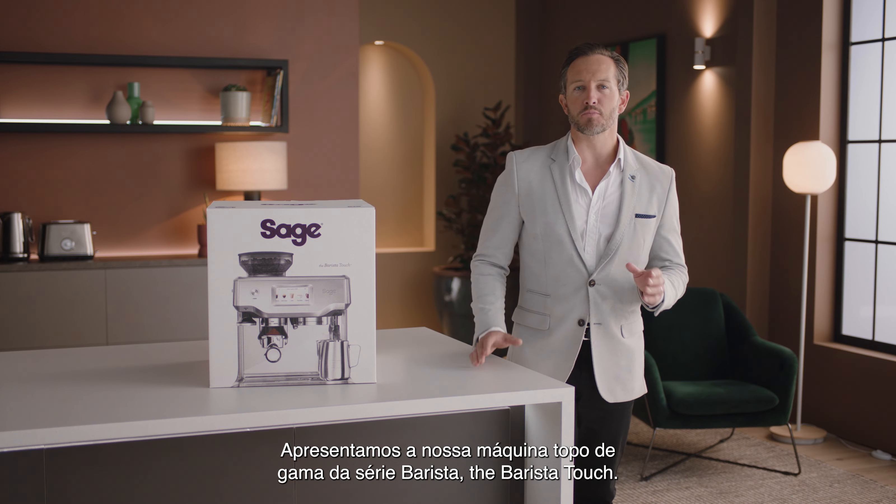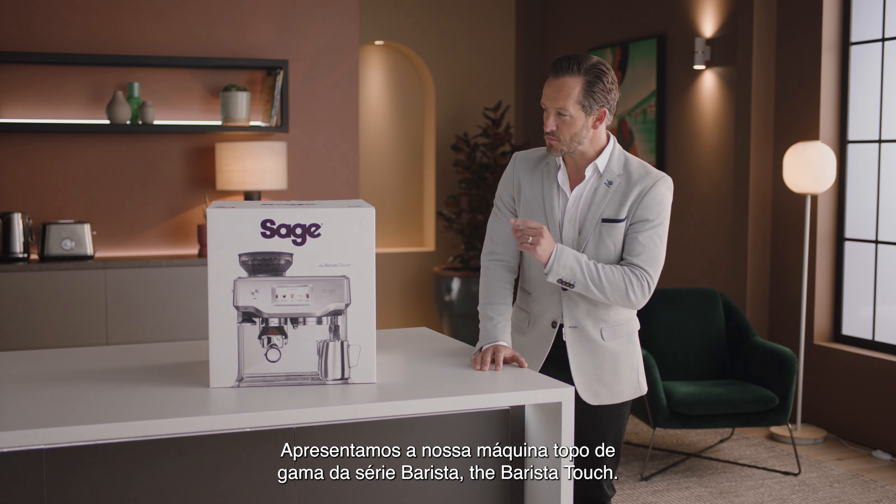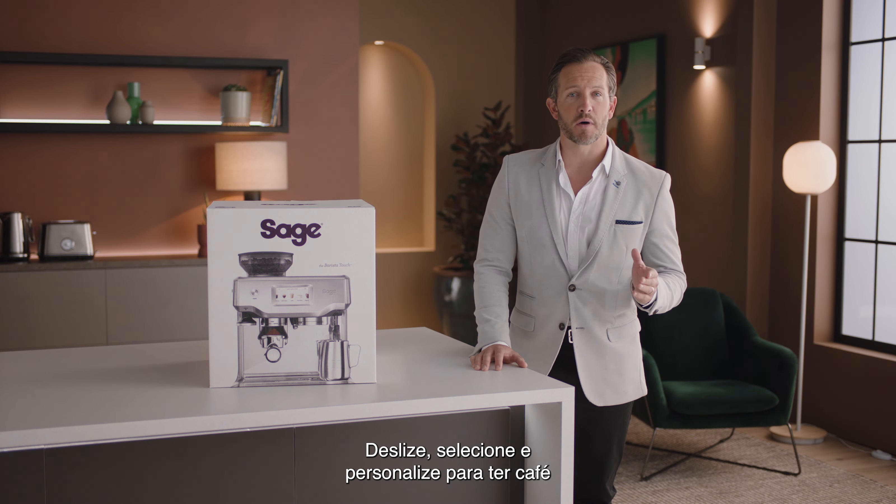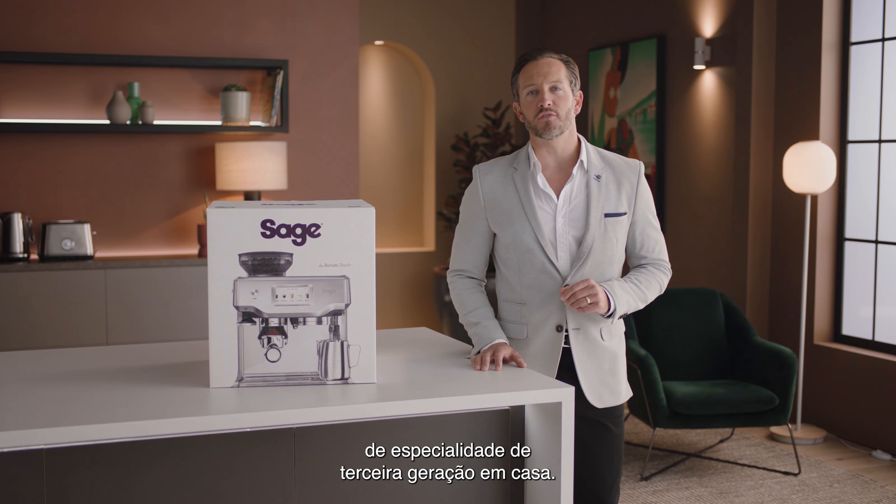Introducing our top-of-the-line barista series machine: the Barista Touch. Swipe, select, and customize for third wave specialty coffee at home. Time to unbox — but first, let's set the mood.